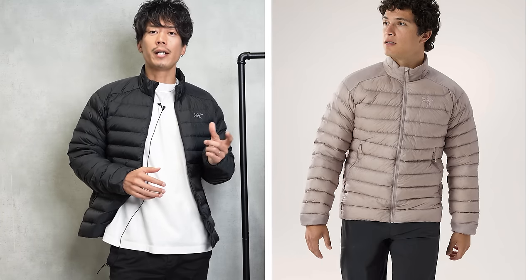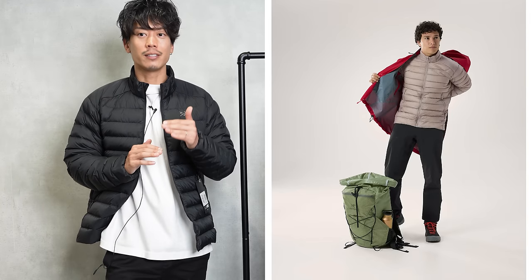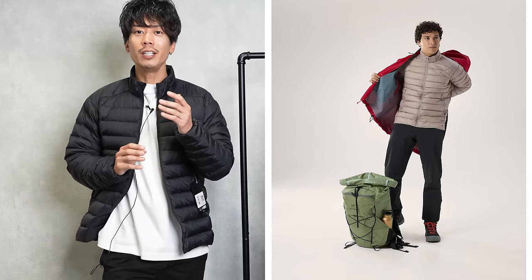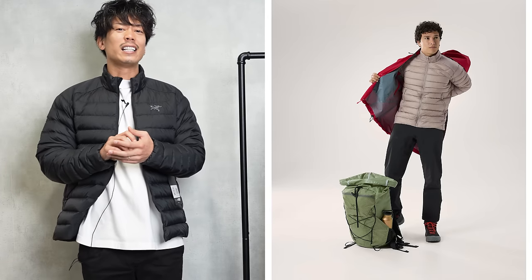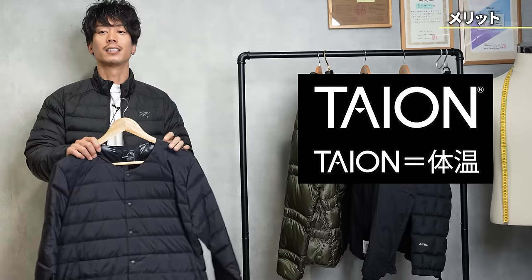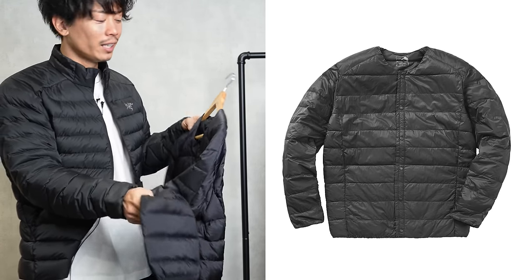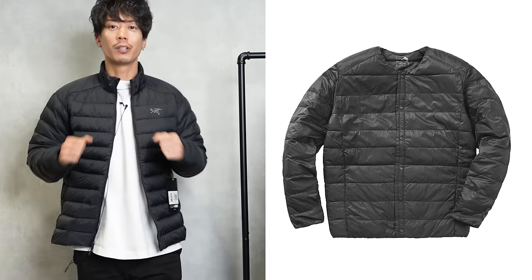You might think that it's obvious that it's easy to move in, but it's not. When I bought a cheap jacket, I thought it was so hard to move in. For example there are Workman and similar brands. Workman's fabric is overwhelmingly hard, and the fact that the fabric is hard means that it is difficult to bend.